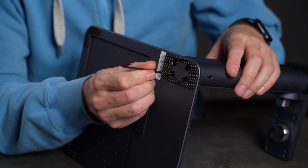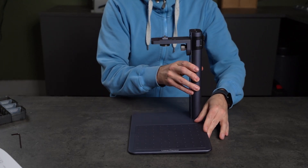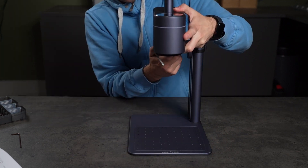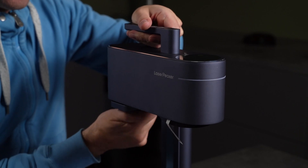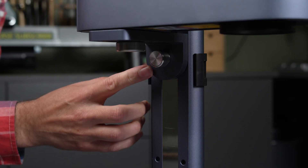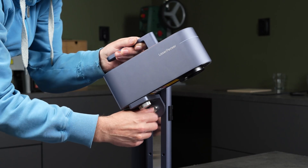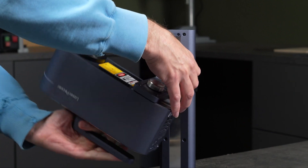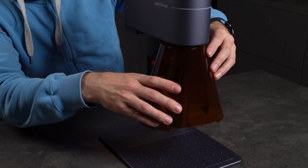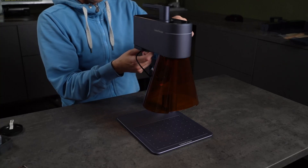I start by attaching the vertical slider stand to the base using four screws. Once that's done, it's really a matter of mounting the laser module on top. The platform the laser sits on uses a single solid screw to secure the laser module, which makes installation quick and easy. There's also a large screw that locks the platform to the vertical stand. Loosen that, and you can actually tilt the laser head, giving you the option to engrave off to the side or even upwards depending on your project. The protective visor attaches magnetically, so it's easy to take on and off. It snaps right into place and adds a nice finishing touch.